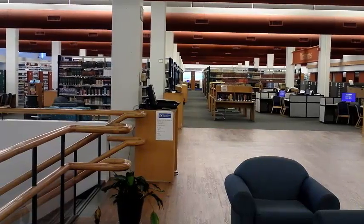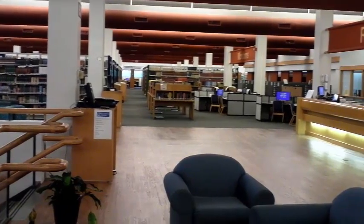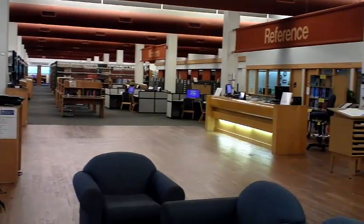In this video, we will be using Hunter Library's Book Scan Station, which is located near the reference desk on the main floor.